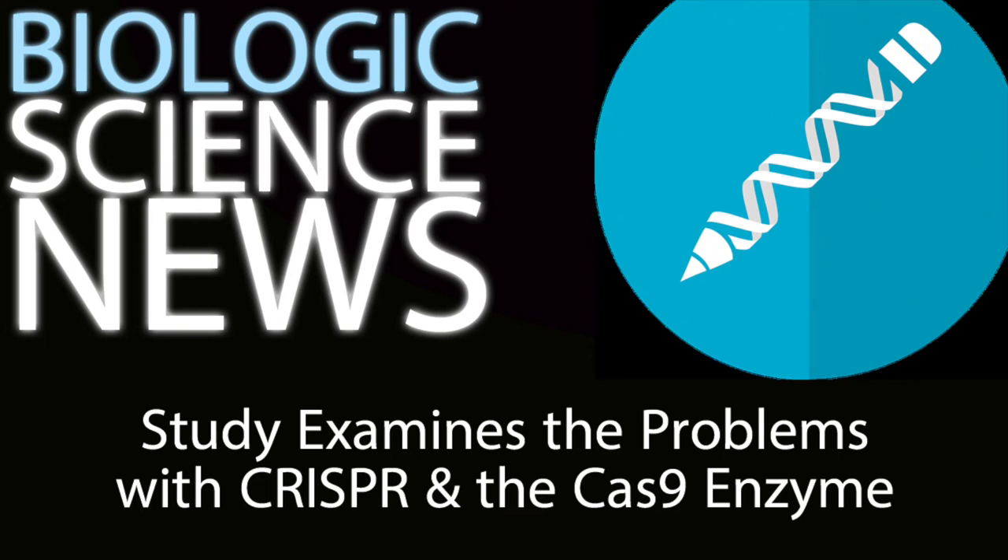Hey everyone, today I want to talk briefly about CRISPR, the much-venerated gene editing tool that was initially hailed as revolutionary and groundbreaking. The CRISPR method uses an enzyme called Cas9 that was taken from the immune system of bacteria, and it carries a piece of RNA that it uses as a single target marker.